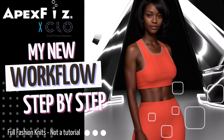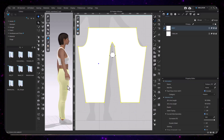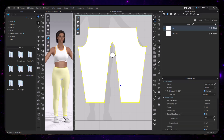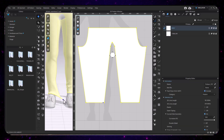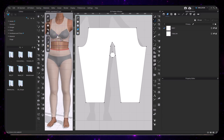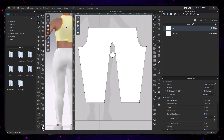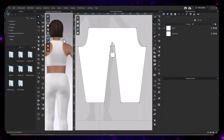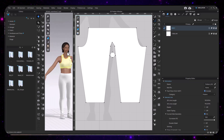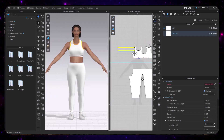Welcome to the channel. We're going to start our Apex Fizz and CLO new workflow. So once you have created your garment and gotten your knit pattern made in Shimaseki, this is just another alternative workflow to getting accurate full-fashion garments looking precise with more intricate details — sometimes you need to design a piece that is full-fashion, seamless, or even just a regular sweater.